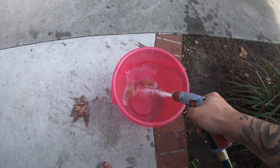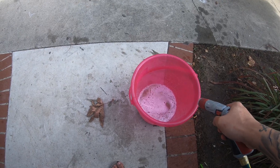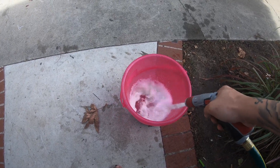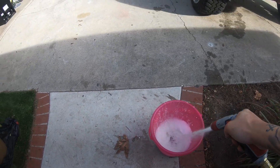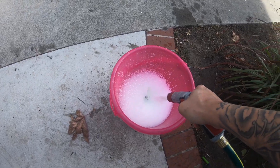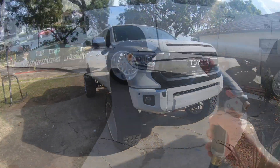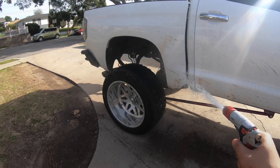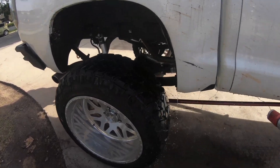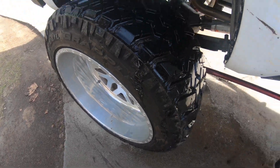I got the soap in. Spray a little bit, not too hard, you know — let it fall off. Alright, cool, it's filled up so let's spray down the truck.